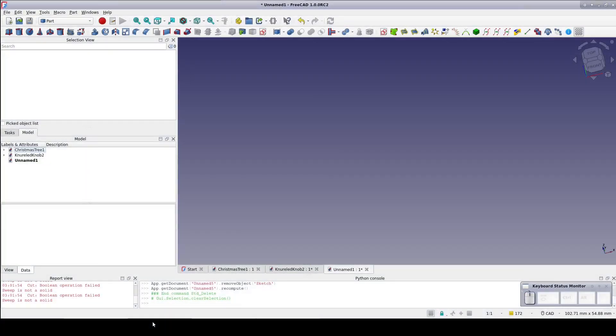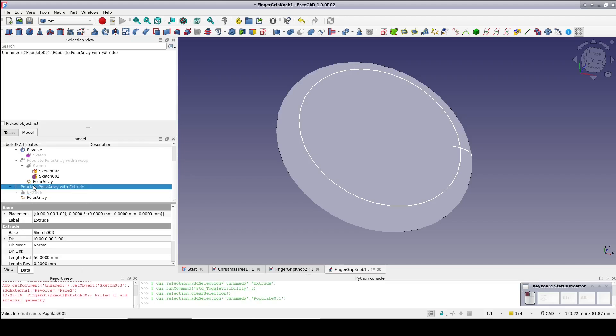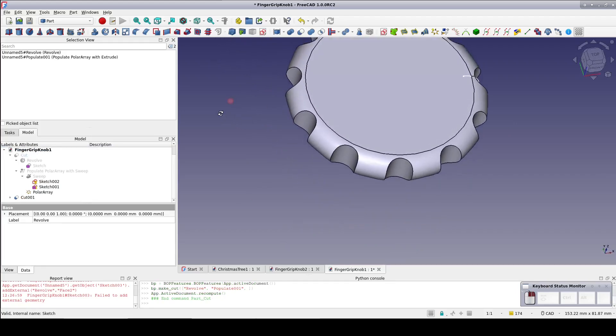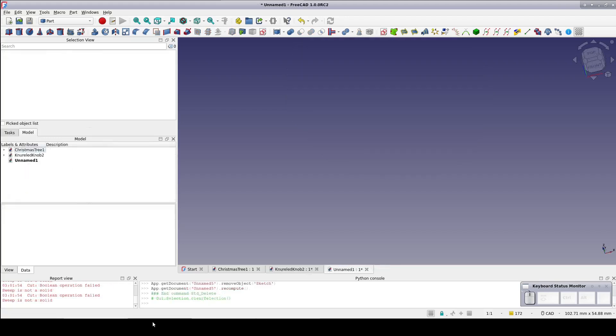Knobs with finger grips are everywhere — the grips really do make them a lot easier to turn. It's not uncommon to apply finger grips using a simple polar array of cylindrical cutouts, and that works, but it's not always the most aesthetic choice. Also, if you have to grip it really tight, the sharp edges on the top and bottom of the knob can be a little uncomfortable. A little bit more contoured grip is very simple to implement, nicer looking, and easier on the fingers.